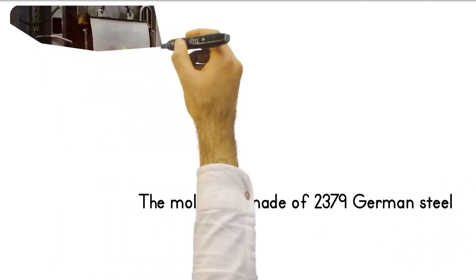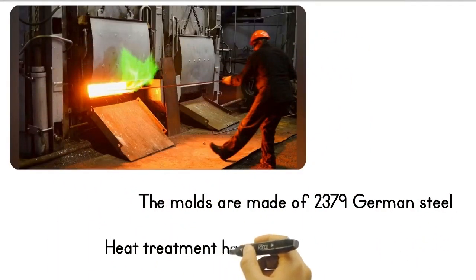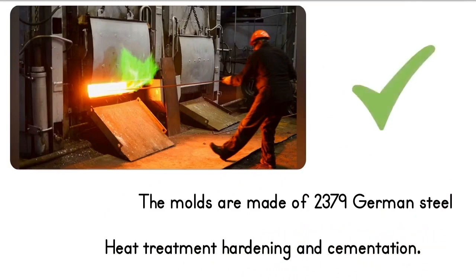The molds are made of 2379 German steel, subjected to heat treatment hardening and cementation. It has two tempers as standard. You can use it for years without any problems.